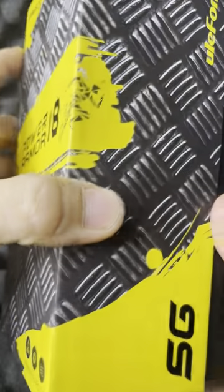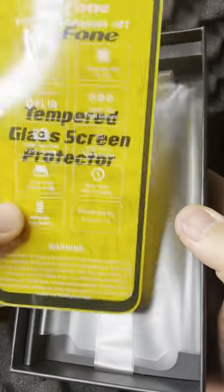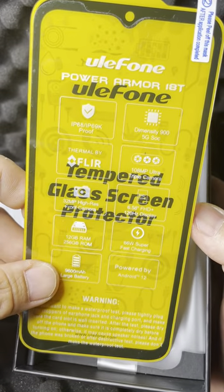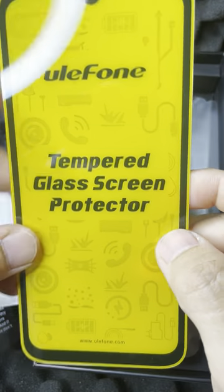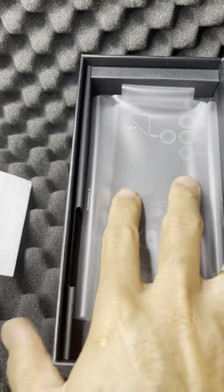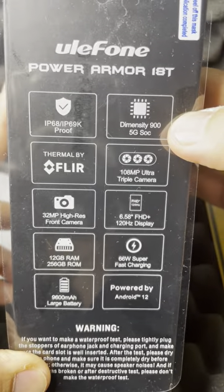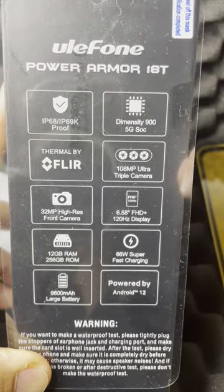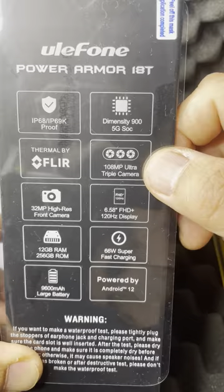Let's start off with the box — I've already opened this. You do get a lot included: tempered glass protection comes with it, which not a lot of phones provide. You can see all the specs up here. The Dimensity 900 CPU is a system on a chip, and the 108 megapixel camera — it's actually got three cameras total.